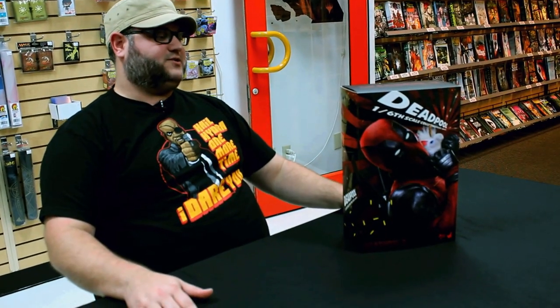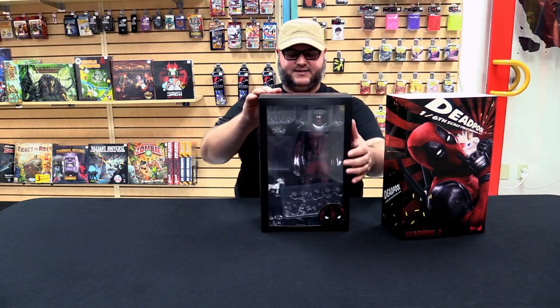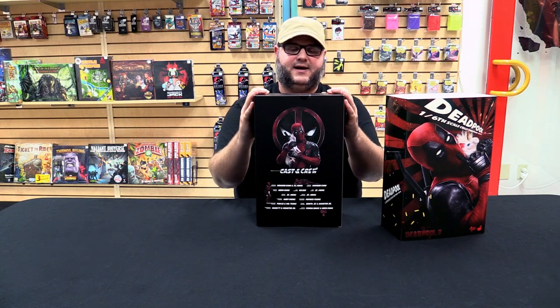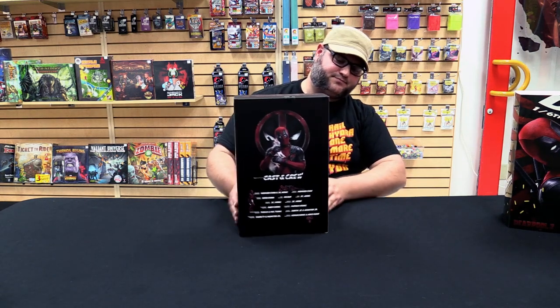This one comes with a lot of accessories, so we are going to take our time going through all of these so you guys can see everything that he comes with and all the different ways you can display him. Like every Hot Toys, it comes with a nice slip case. He does have the cast and crew on the back — pretty standard. J.C. Hong, friend of the show. X-Men trainee on the side — that's pretty funny.